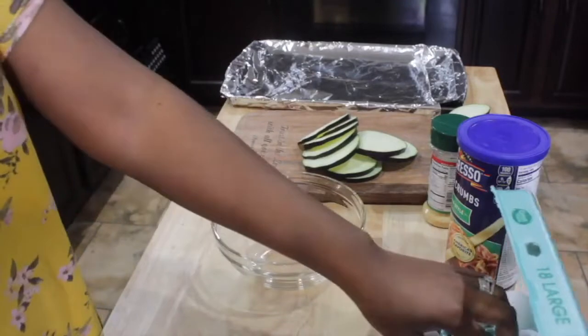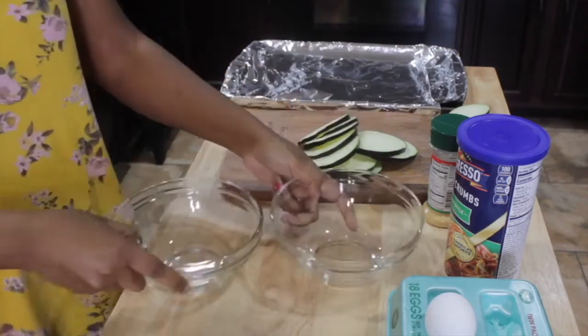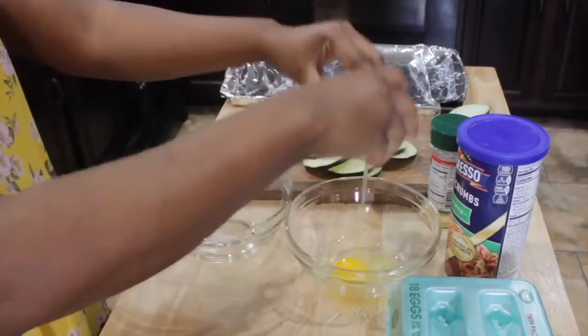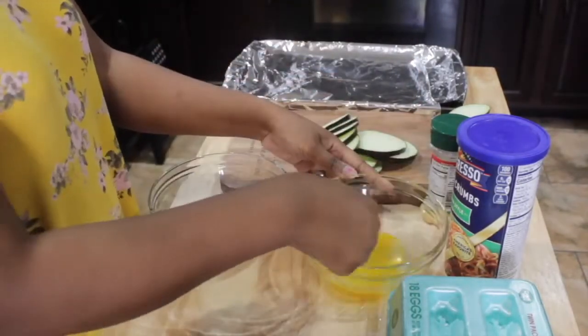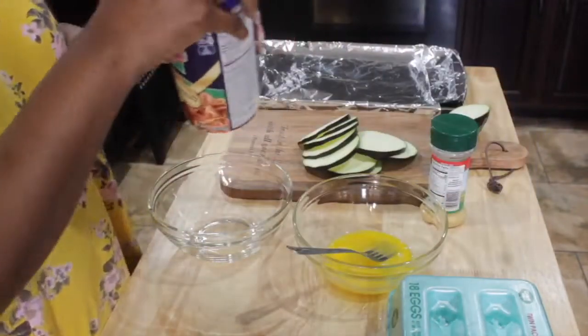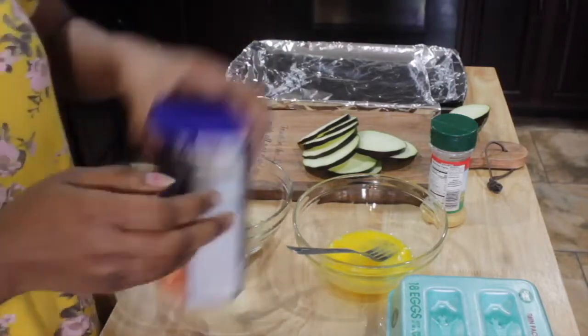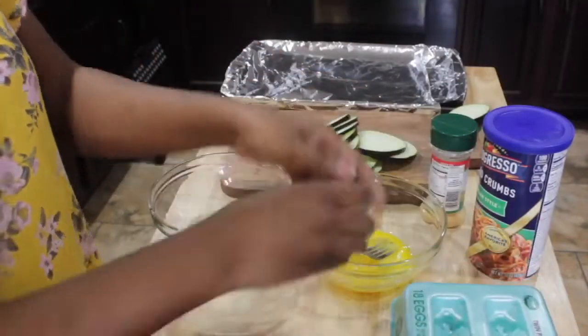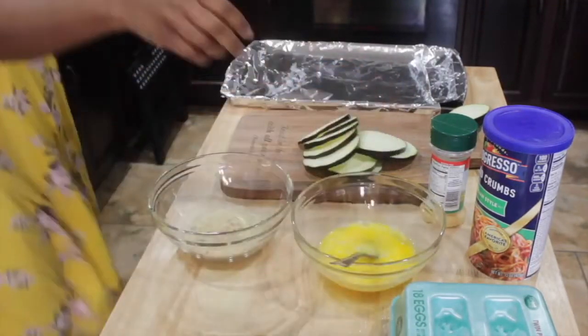I'm going to get a bowl right now so that I can put my breadcrumbs in here. You want to get two bowls — one for your egg wash and one for your breadcrumbs. I'm going to end up adding another egg in here, so it was two eggs. For the breadcrumbs, you can use a measuring cup if you want — use a cup of breadcrumbs — but I just throw it in there and work with what I got. Scramble up these eggs.